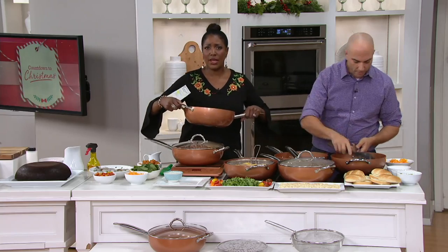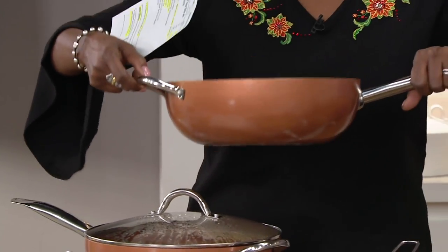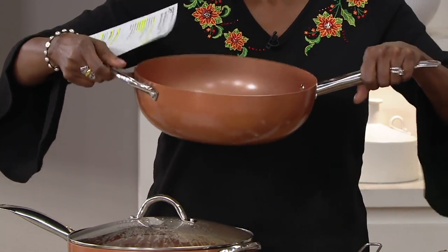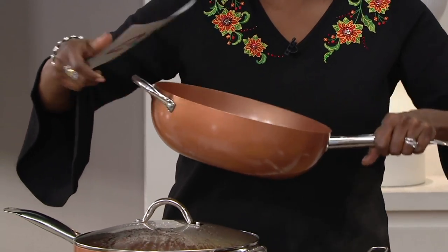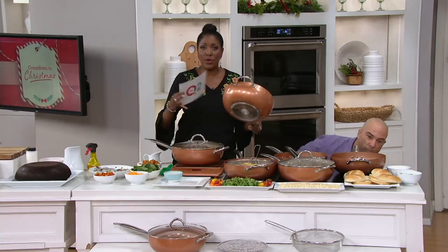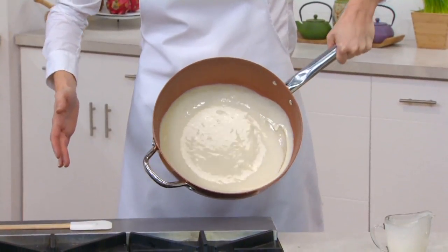It also has a helper handle, so if you need a little help pouring out the juice or straining whatever is in there, it allows you to do it easily. The size and capacity of this 12-inch with the higher sides means you can do so many things.